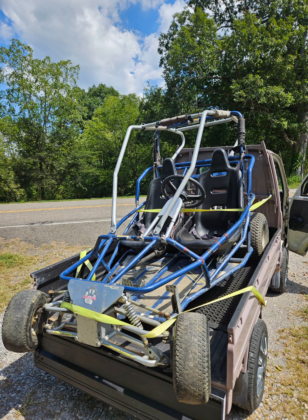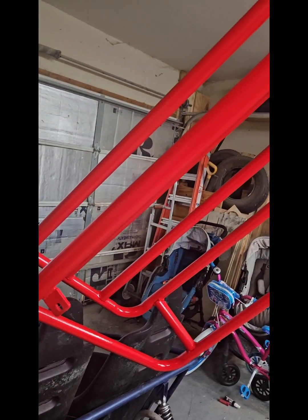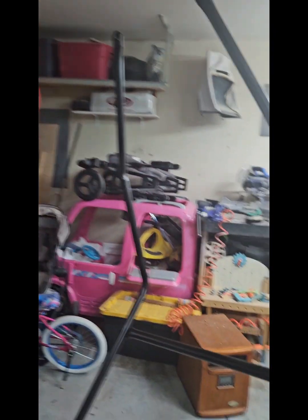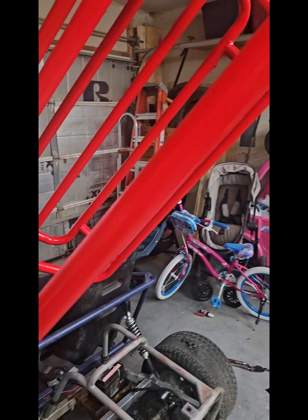I picked up this Yerfdog Spiderbox on Marketplace and decided I was going to refinish it. Here I am painting it — I disassembled most of it, painted it, clear coated it, just sprayed it. Nothing fancy.